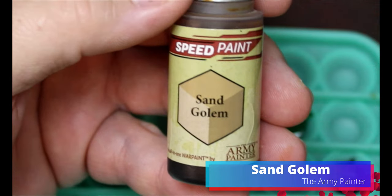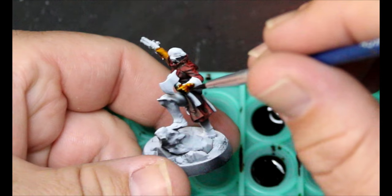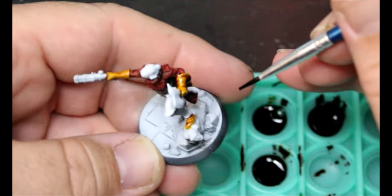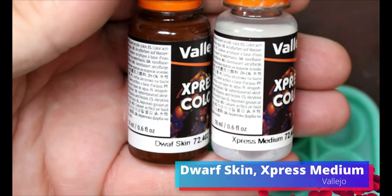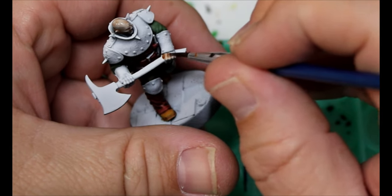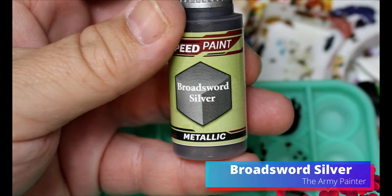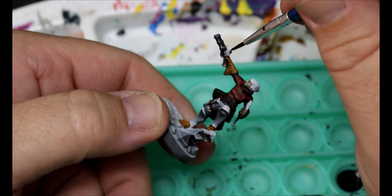I think 40K does — I can't keep track anymore. Now we're going to take some Sand Golem and put this on her gloves and boots. We're checking our reference materials and picking those colors out one by one. Then Dwarf Skin mixed with Express Medium goes all over the skin — we want it to flow into the recesses. That turned out really good on the big guy. Now Broadsword Silver goes over all the silver bits: guns, axes, swords, weapons, armor.